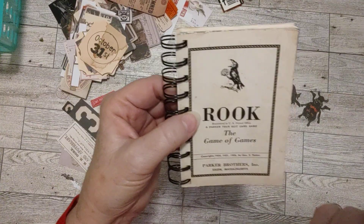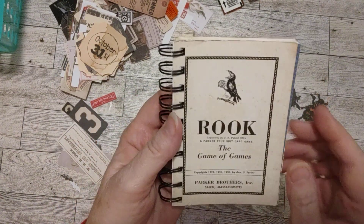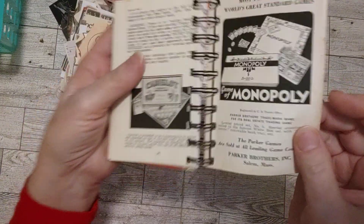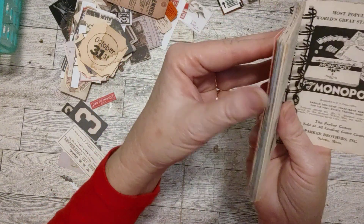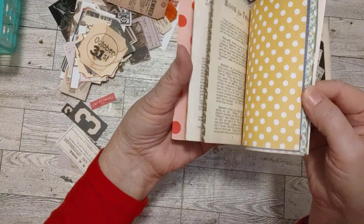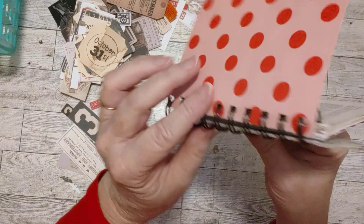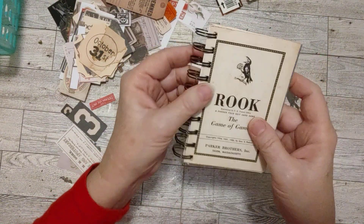I had already made a little journal out of the box, and this was the instruction booklet. The cover was so cute, so I just took the pages from the booklet — this was the cover — and I lined the back of it for a little bit of strength. Same with the back cover. I put scrapbook papers in between that I wanted to use up, and made a little junk journal out of it. It's bound with some metal coils.